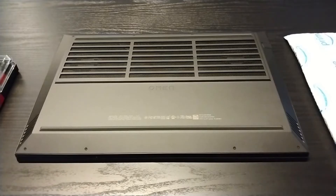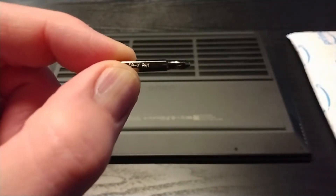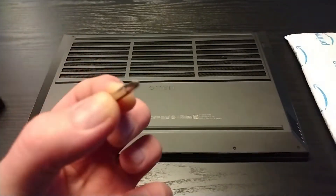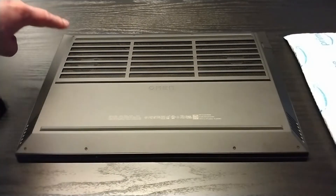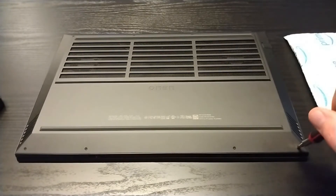Let's get this laptop open. These are cheap tools, but they seem to do the trick. I find that this PH1 works really well — it looks like it would be too big, but it fits in these screws really well. I'll set the screws where they come out because I'm not sure if any of these are different sizes, so we don't want to mess that up. All right, let's get these out.